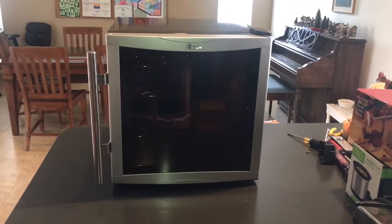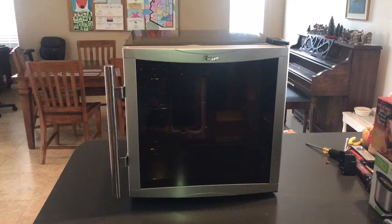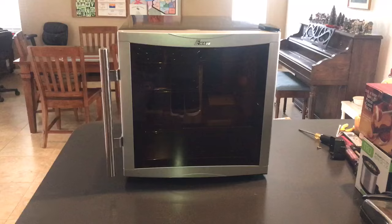Hi, this is a Magic Chef wine cooler and mine broke. I want to show you a fairly simple fix, or at least a potential fix for you if you have the same problem.